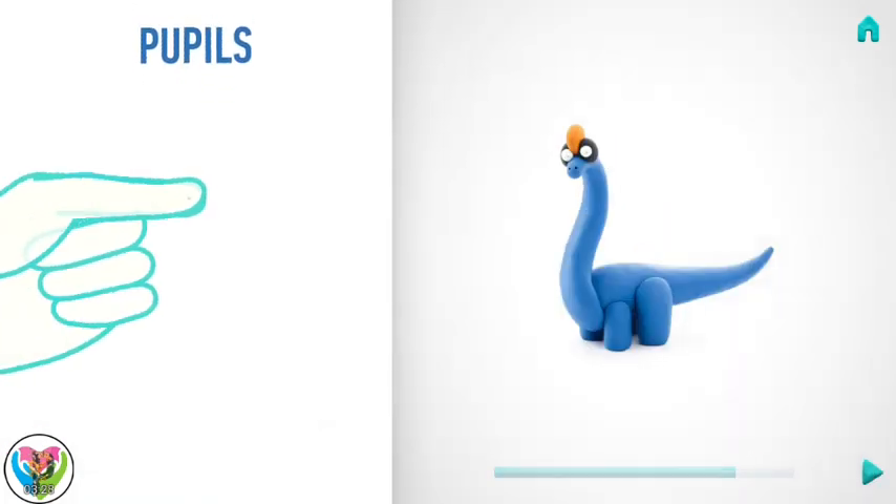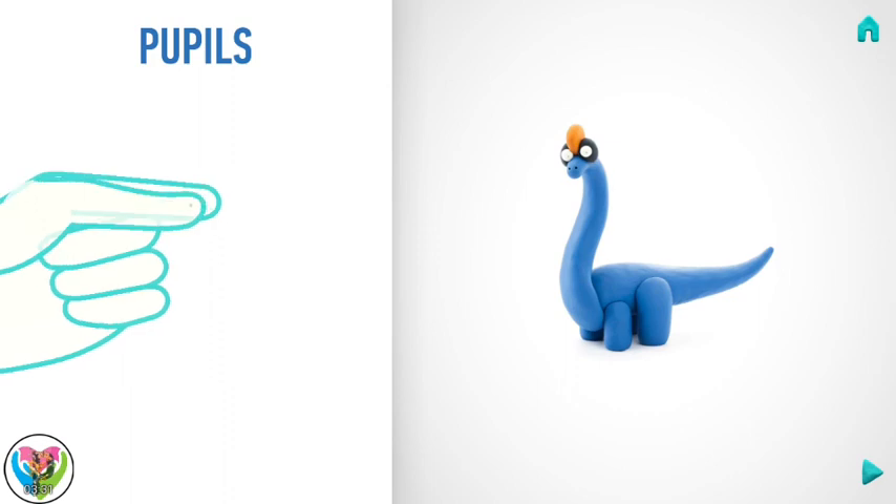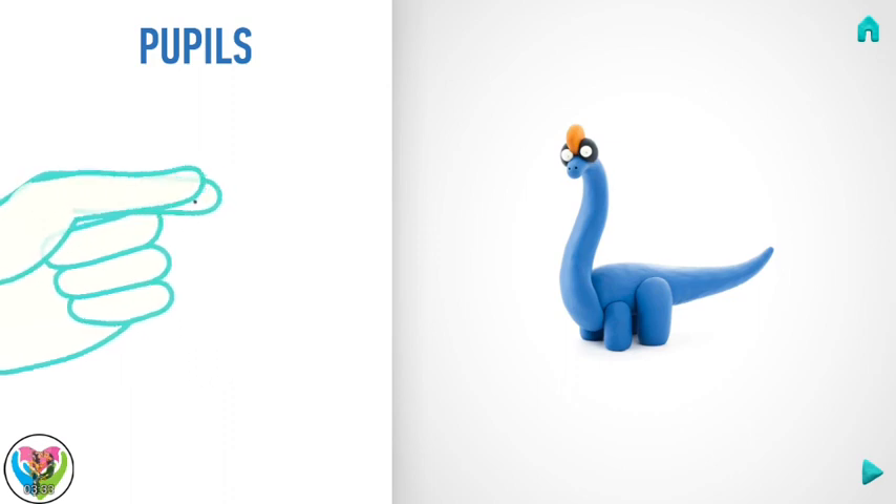Now make pupils. Take a piece of black clay and roll two little balls.